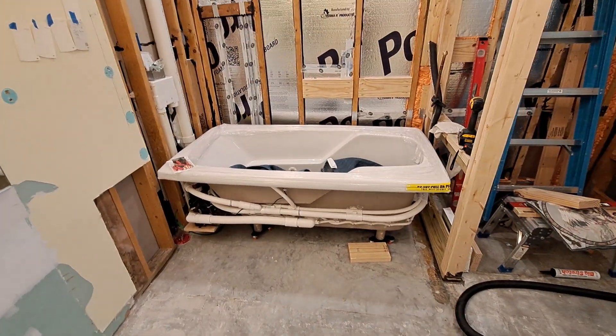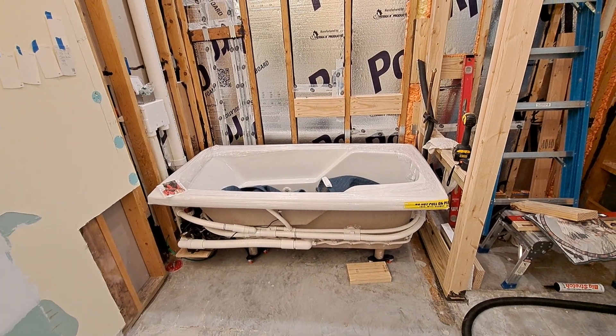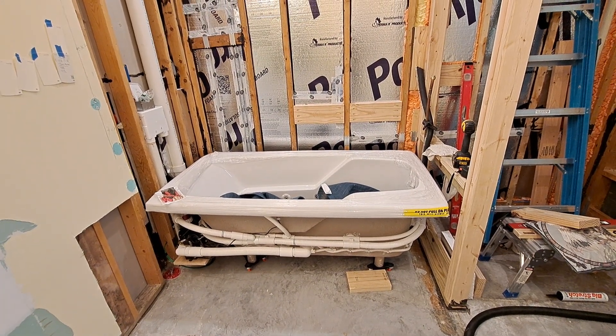All right, I'll leave you with that shot right there. We're going to be busy for a little while. All right, thanks for watching. Stay tuned, more to come.